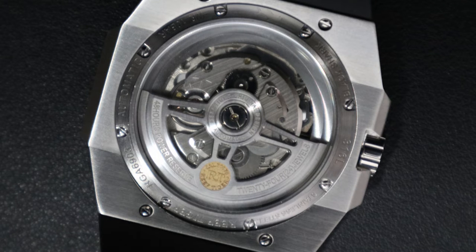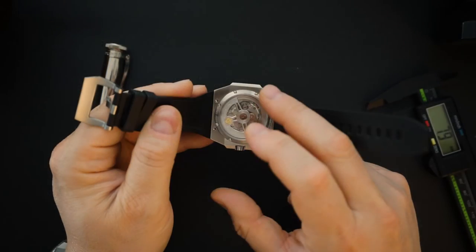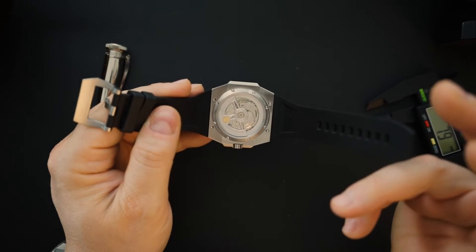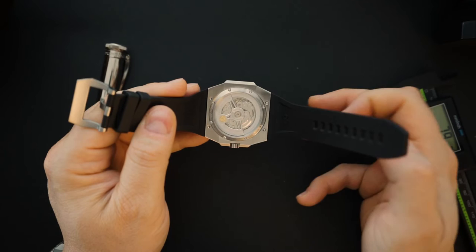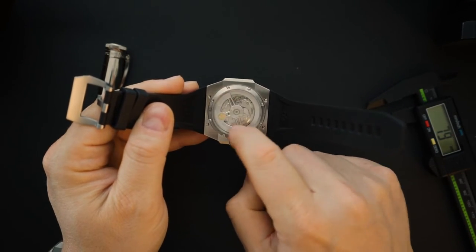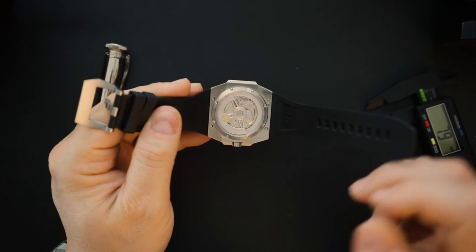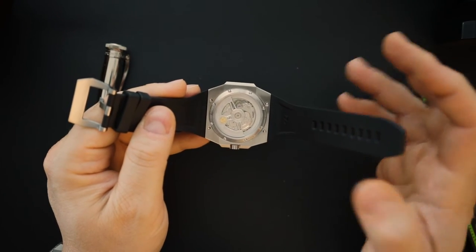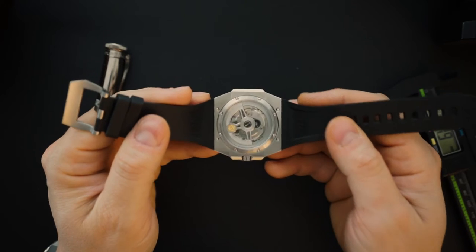You can see the movement through the case back — it's an NH35, but they've done something special with it. They've added a plate around the movement, and the rotor sits on top of that plate, giving it a much larger rotor than stock. So it looks very large through the display back. You get a screwing case back, and the screws also hold in the strap, which really cleans up the front of the watch.